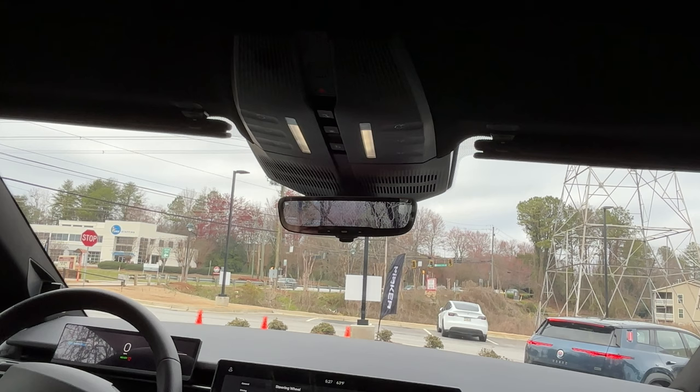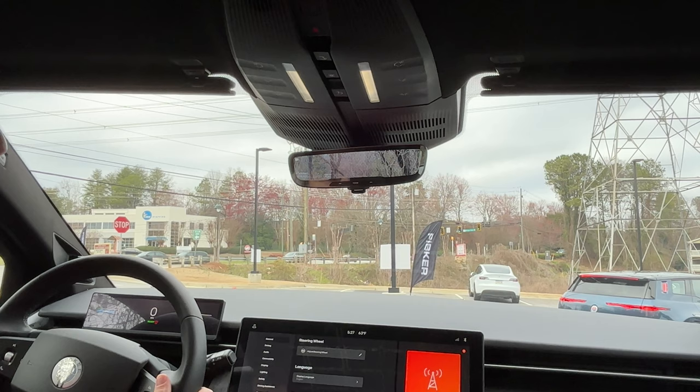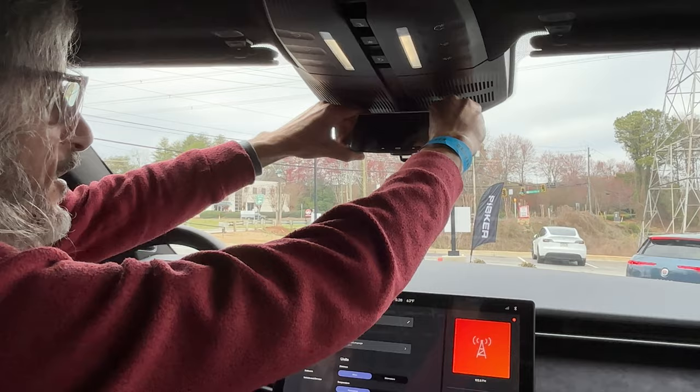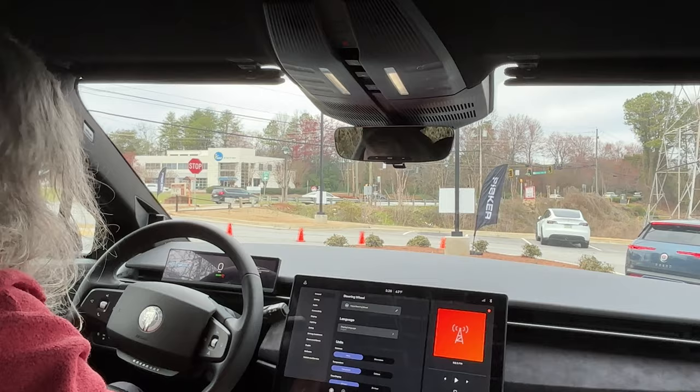The rear view mirror is actually a camera connected to the back of the car. Customers say it's different — you have to get used to the depth perception. But if you want a regular mirror view, you can just switch it. I can adjust it this way. The back window is pretty small so it doesn't make sense to use the physical mirror. I'll adjust the side mirror as well.